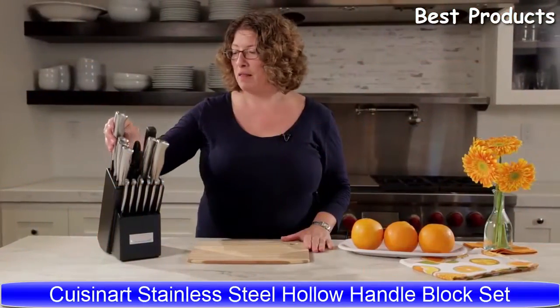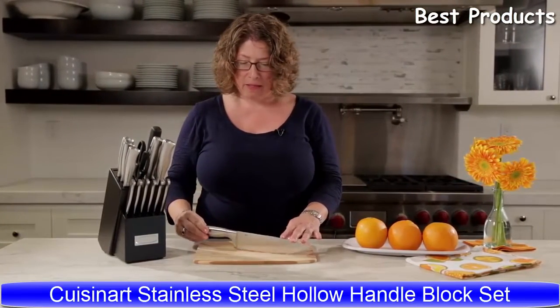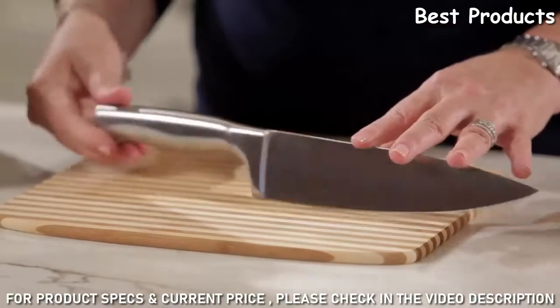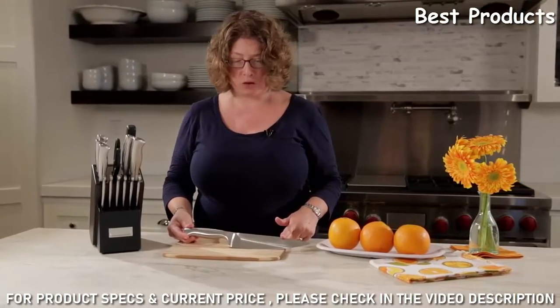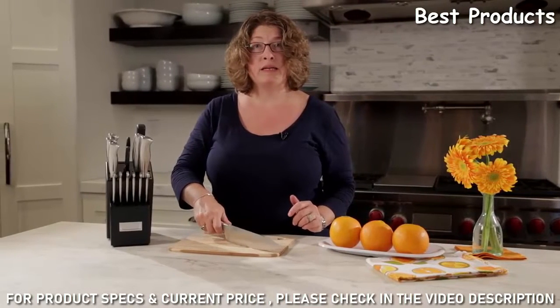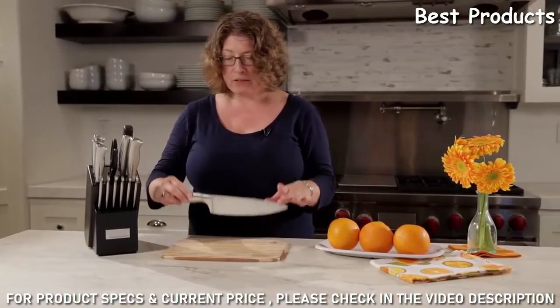Beautifully designed — I love these knives, they're all stainless steel. I love them because the handle design is really easy to grip, and I love that it has a brushed stainless finish. I think it's a really great look for any kitchen. It's got a really nice grip and they're not heavy — they're a nice light knife, and I like that in the kitchen.